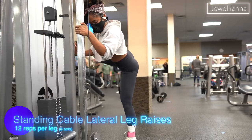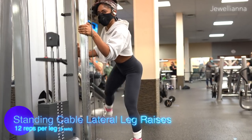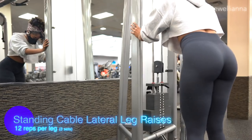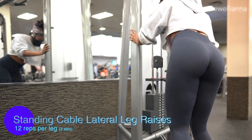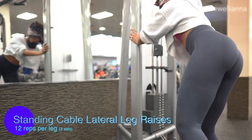The very last exercise are leg raises, and I cannot do anything after this — my glutes were done. I was just ready to end this workout. This was such an amazing workout; if you try it, let me know. I'm going to finish this up and go home and eat.